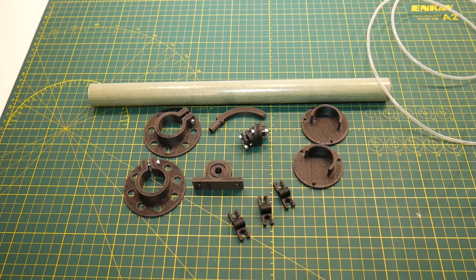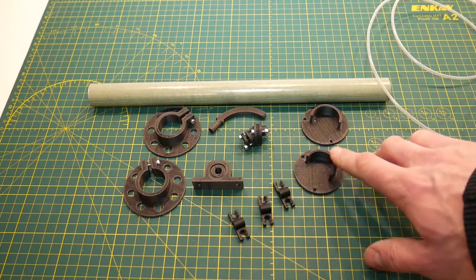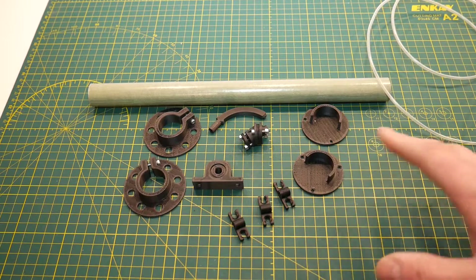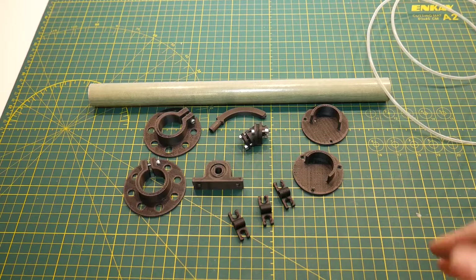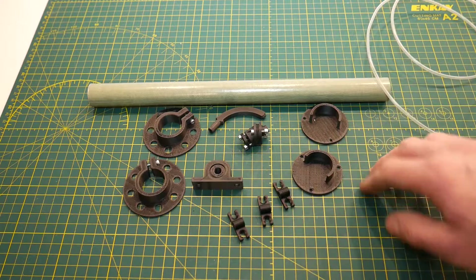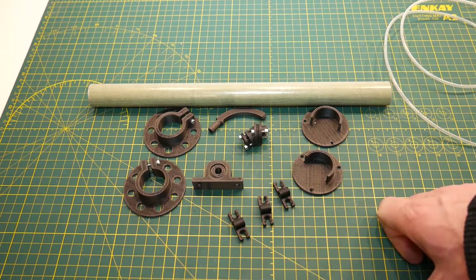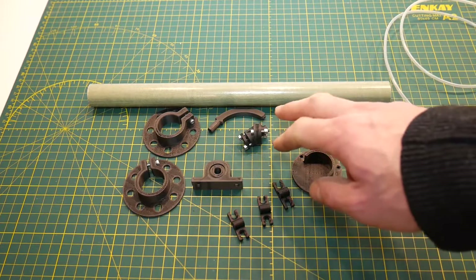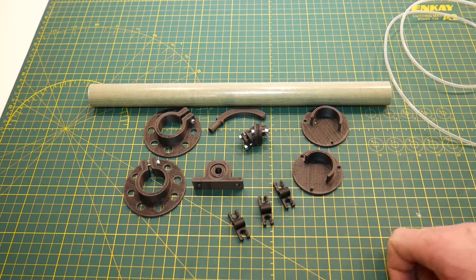After you've found a suitable airtight container, visit the link in the description below. It'll take you to my Thingiverse page where you'll find this project and all the STL files you need to print these parts. I've tried to make pretty much all the parts printable, and since you're building a dry box for a 3D printer, you probably already have a printer to print them. The only other thing you'll need is some hardware — I'm using M3 socket head cap screws about 16 millimeters long, plus two shorter ones at about 10 millimeters. You can also use plastic thread-forming screws if you prefer.